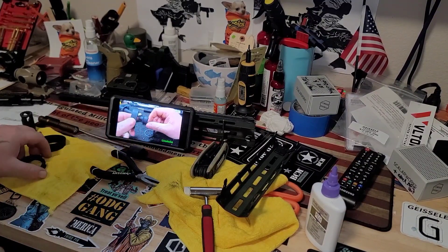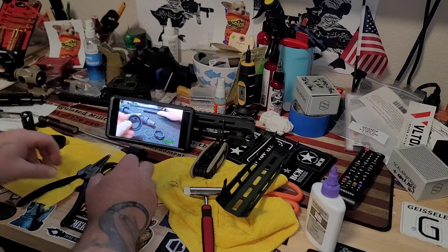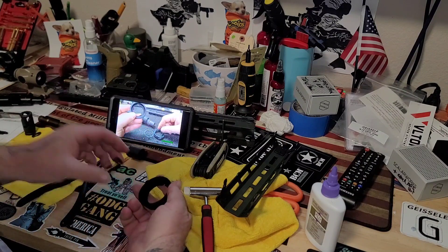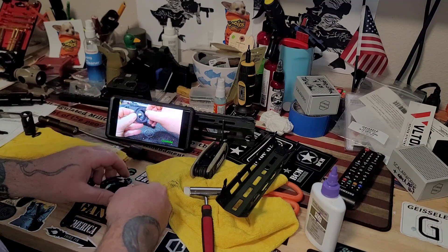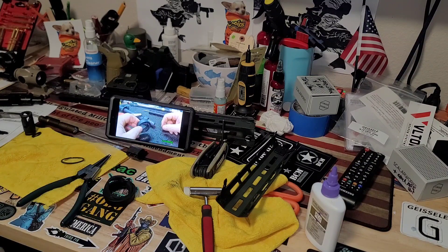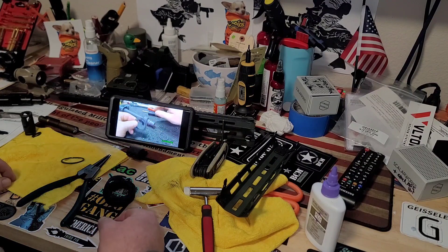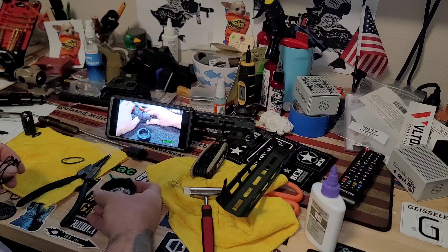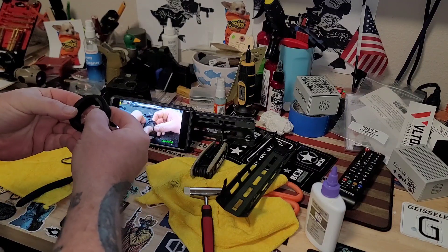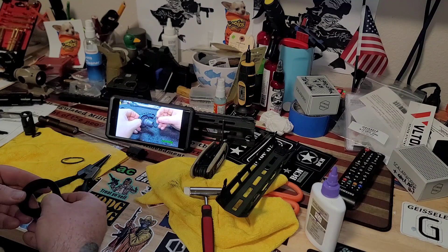I'm gonna put this delta ring on this barrel nut. There's a notch in there for your gas tube, and also a void for your spring, and then you have a snap ring. You need a pair of snap ring pliers to do this — or if you're graceful, which I am far from graceful. Let's see if I can do this in one shot.